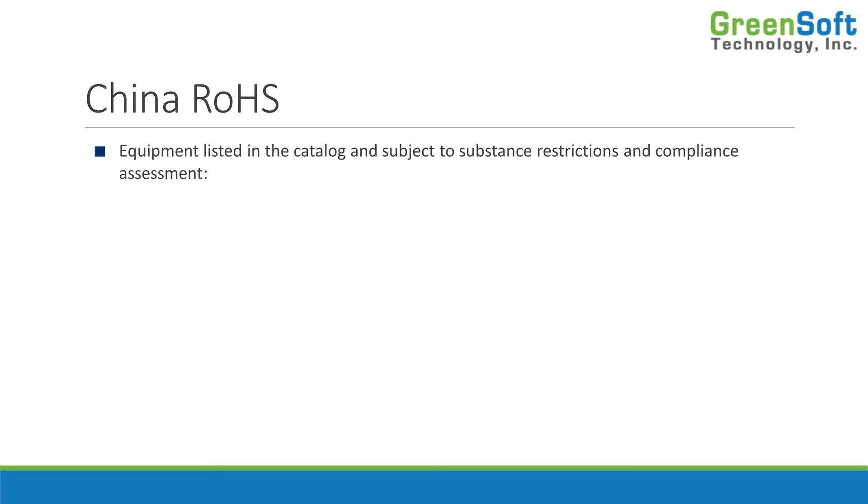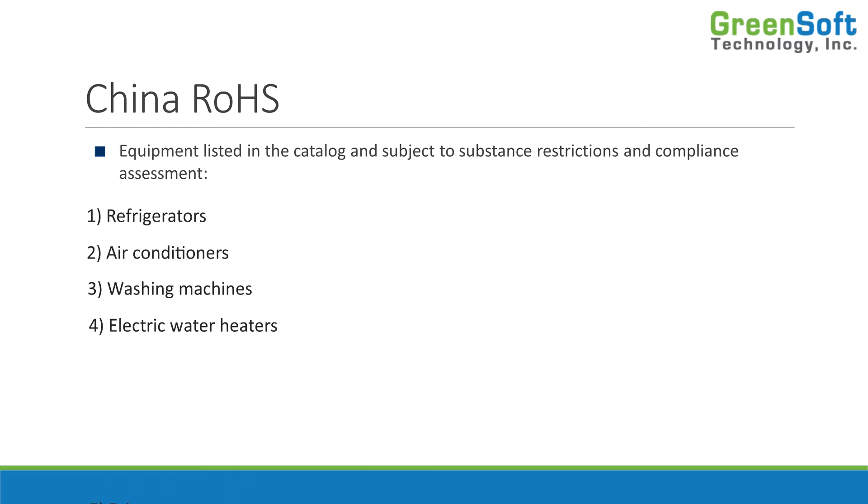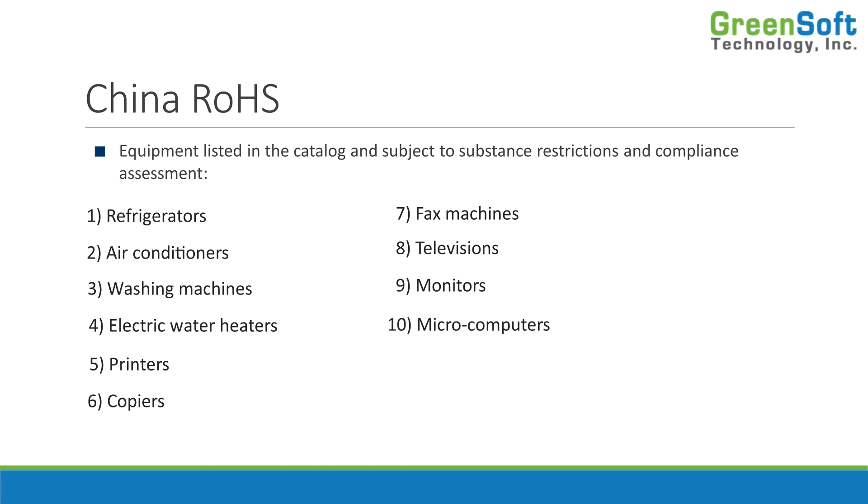Right now, the 12 product categories subject to the certification process are: refrigerators, air conditioners, washing machines, water heaters, printers, copiers, fax machines, televisions, monitors, microcomputers, handheld phones for mobile communication, and telephone sets. You can see that servers and laptop computers are not included — so this is mostly consumer electronics and appliances.